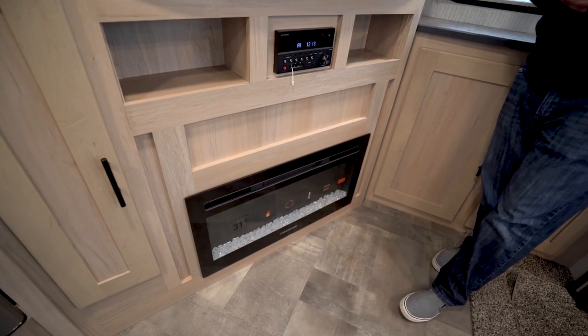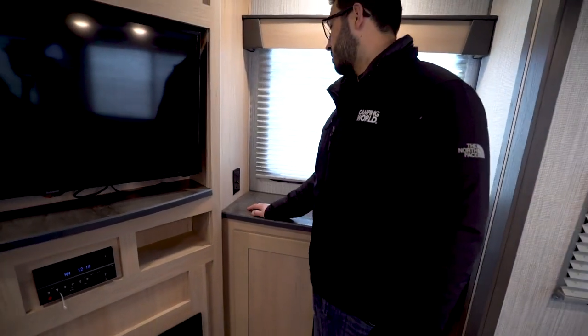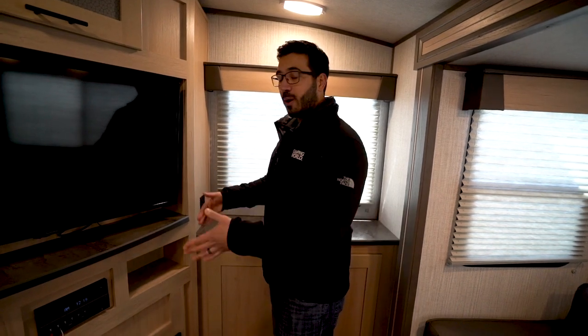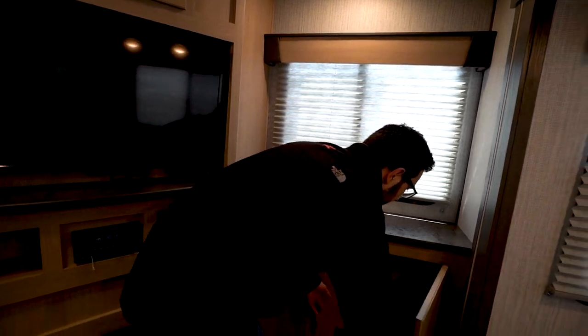The fireplace not only looks nice but it's also an electric space heater. There's a switch on the side to turn it on and off. Because this is a 30-amp unit — a 50-amp unit wouldn't need the switch — flipping it one way lets the fireplace run, and the other way it's hooked up to either your microwave or your AC. I'm not sure which one it is here since I don't have shore power, but those three — microwave, fireplace, and AC — are your big energy-consuming items on a 30-amp service.